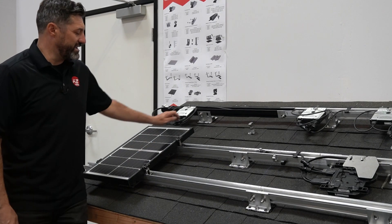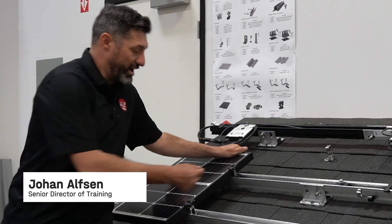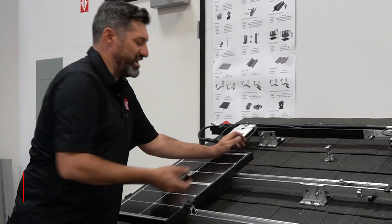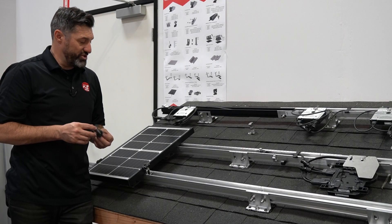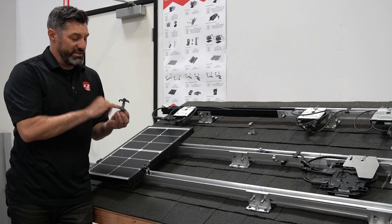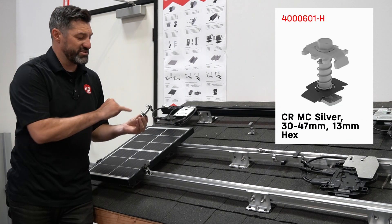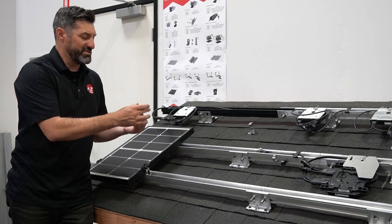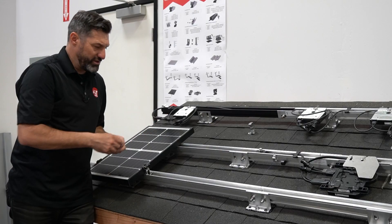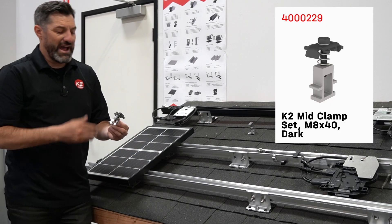Hey guys, we're here back in the K2 training facility talking about module clamps. At K2 we're always trying to innovate and change products based on our installer feedback, and we have some cool new changes to our clamps. This clamp is our standard clamp that we've had for many years — it uses the MK3 UL 2703 bonded and listed spring-loaded design. You can preload the rail — nice product — but we've been listening to customers.